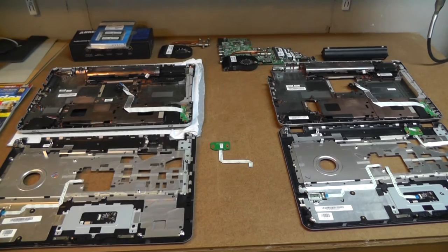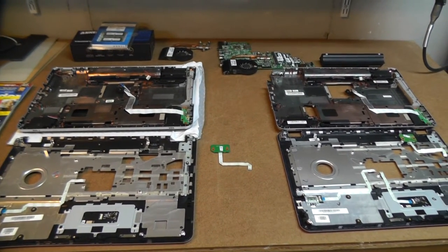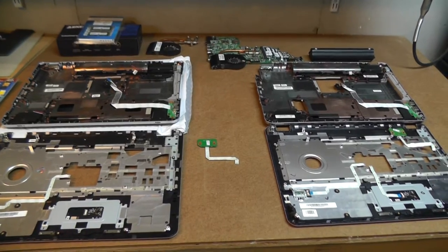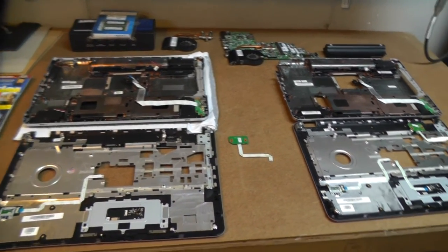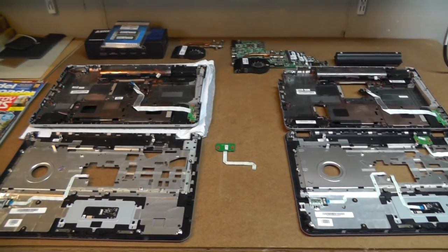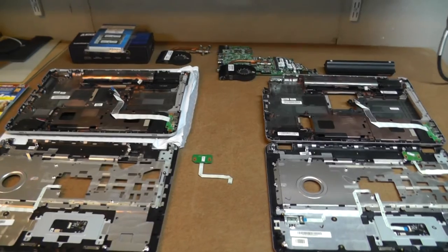Hey, how's it going guys? Bob from Bob's Trains. Haven't been doing a lot with the trains lately, but I'm into some other projects. So what's the project for today? Well, it's something I'm not sure I really wanted to get into here, but you know, it's one of those deals where you take one step and then you take another step.